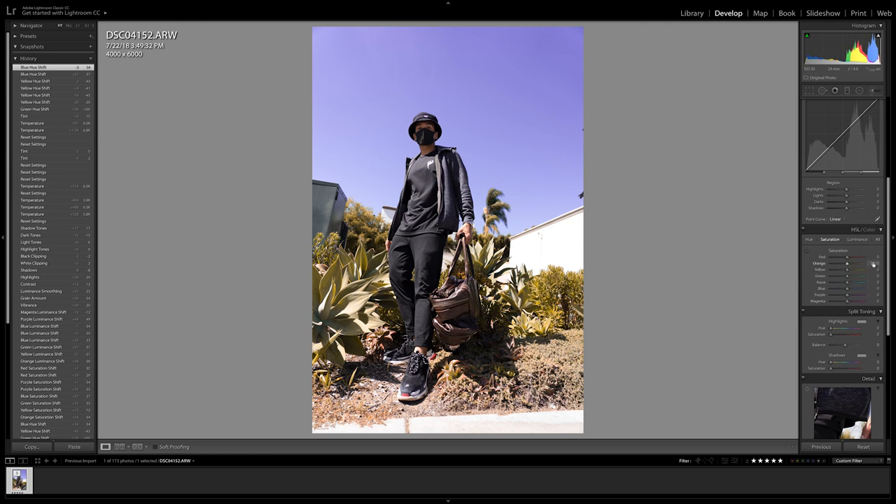Moving on to the saturation panel, we're really going to define those yellow tones by saturating the yellows and orange colors more. Since we manipulated the greens and turned them into yellows, moving the saturation bar for the greens to the right will emphasize all those yellow tones. The same concept applies to the blues — moving the pointer to the right enhances those purples — so we'll saturate those purple tones a little bit more to give the sky a kick.